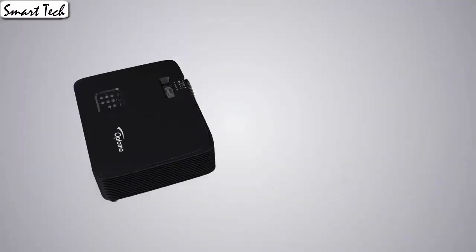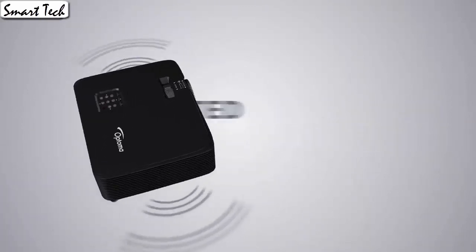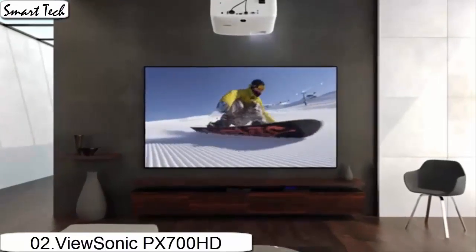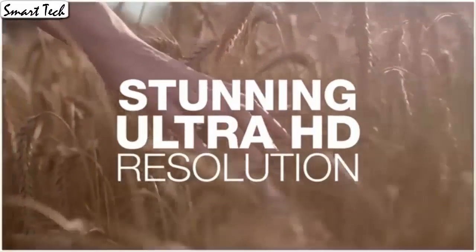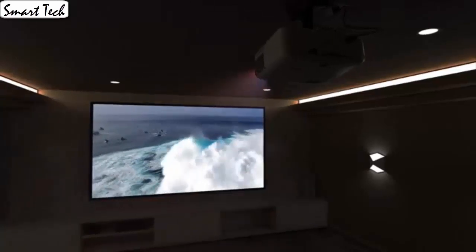It is very close to the same picture quality you would see at the movie theater, but it's not exact. It is a very small difference that most people would not even notice. This is the best projector I have tried in this performance range, and I would most definitely recommend this projector. It's easy to setup and the many picture adjustment options let you create a perfect picture.